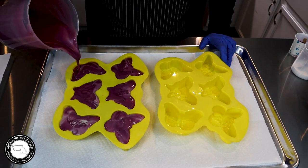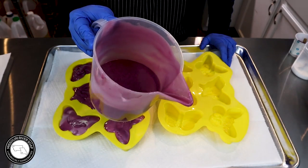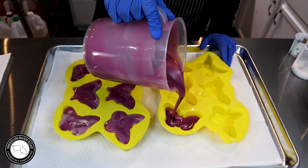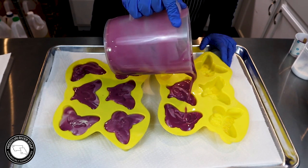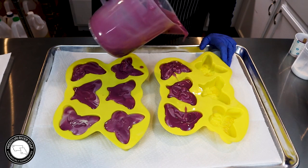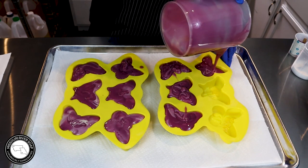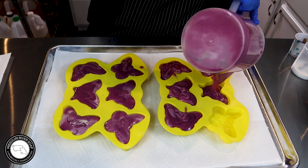Sometimes the soap can get a bit of a texture. If it was just a single color we could just stir it up — it's not a problem at all for the final soaps. But it could throw you off and make you think it's either ricing or a false trace, but that's not necessarily the situation.